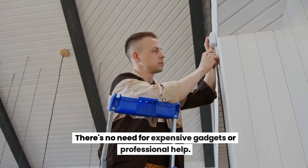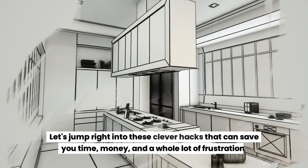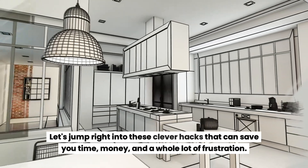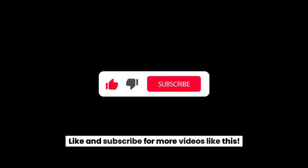There's no need for expensive gadgets or professional help. These clever hacks can save you time, money, and a whole lot of frustration. Like and subscribe for more videos like this.